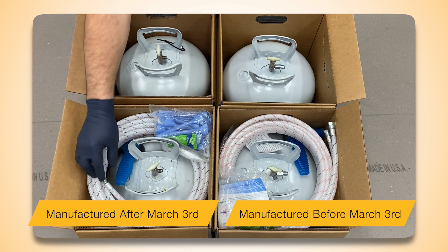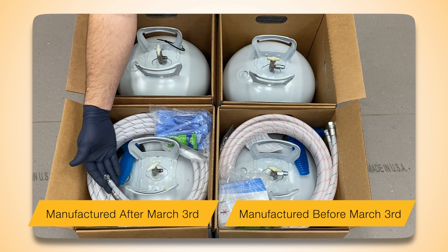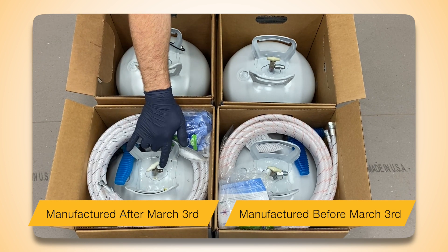Effective March 3, 2022, all HFO Dual-Tank Part A boxes will contain a gun and hose assembly with the smaller swivel hose fittings. The Part A tanks will no longer contain the large tank adapter.